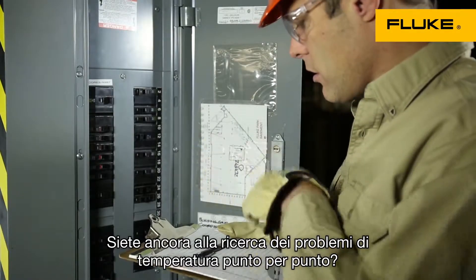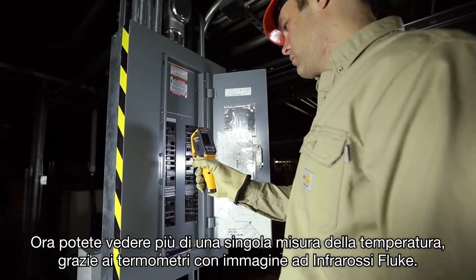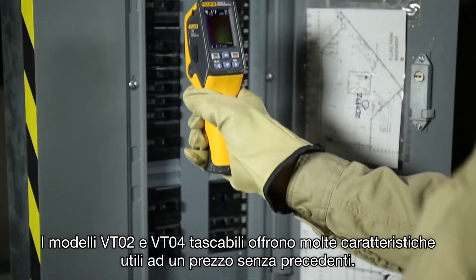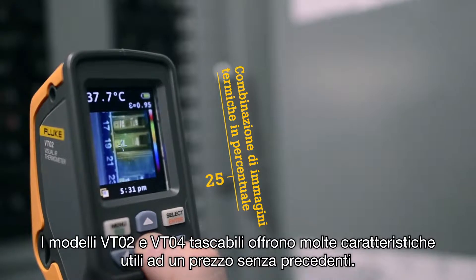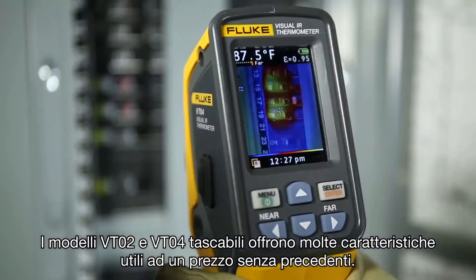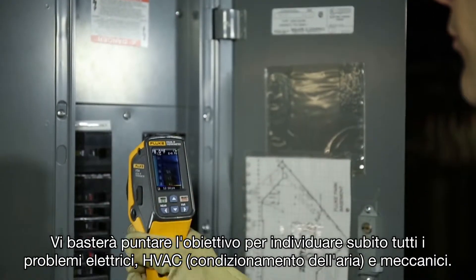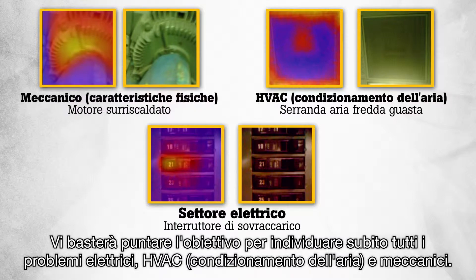Are you still searching for temperature issues spot by spot? Now you can see more than a single temperature measurement with the Fluke Visual IR thermometers. The pocket size VT02 and VT04 give you many bold features at a breakthrough price. Finding and seeing hot and cold spots has never been easier. Simply scan your target and electrical, HVAC and mechanical issues are detected instantly.